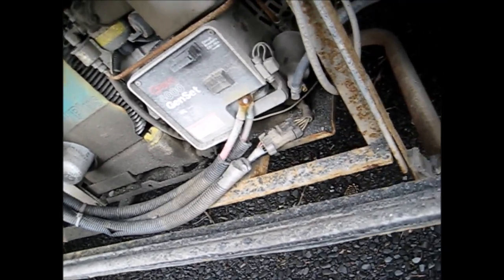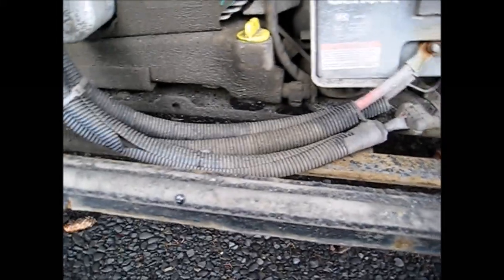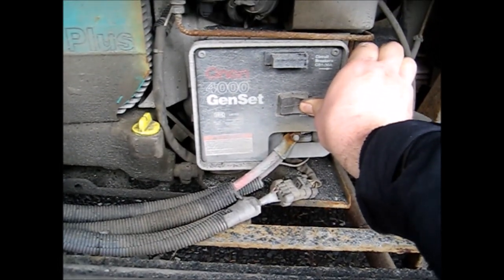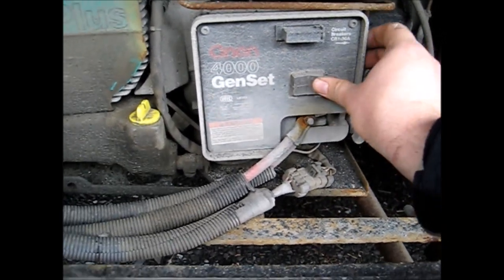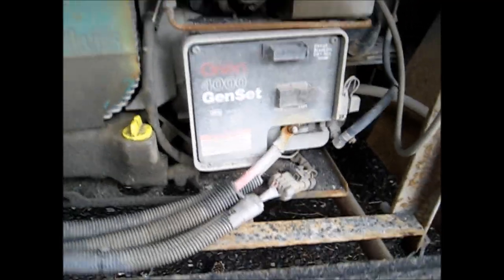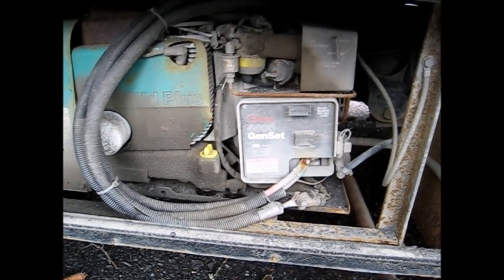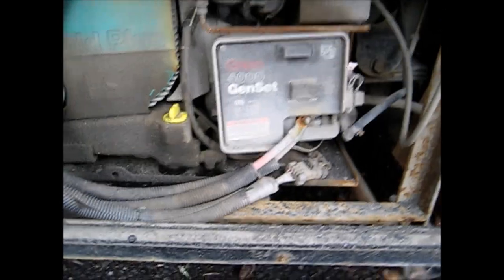One repair I do need to make is that the rough roads have taken a toll on the exhaust pipe and muffler for the generator, so I've got to take care of that. Now I'm just gonna start it up. It took a couple of tries, but I got the generator running like a champ — it just took a little bit to warm up.